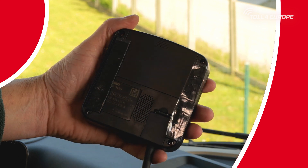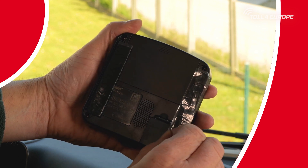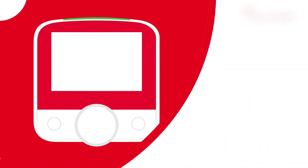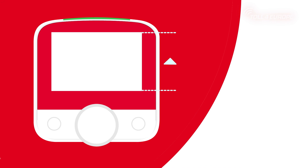Remove the protective film from the velcro strips attached to the back of the onboard unit. To place the onboard unit on the windscreen, check that the display is at the top and the navigation wheel and keys are at the bottom. Also make sure that the onboard unit does not obstruct your view while driving. Then press the back of the onboard unit with the velcro strips firmly onto the windscreen.